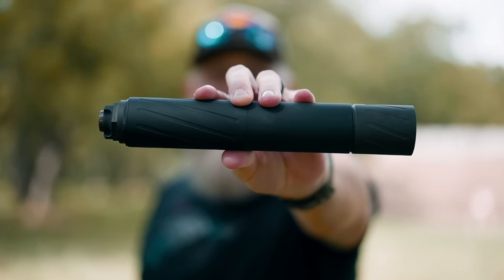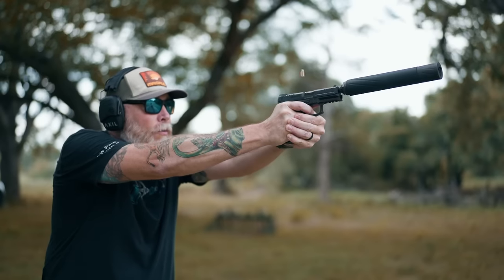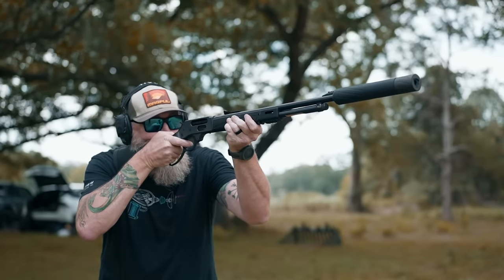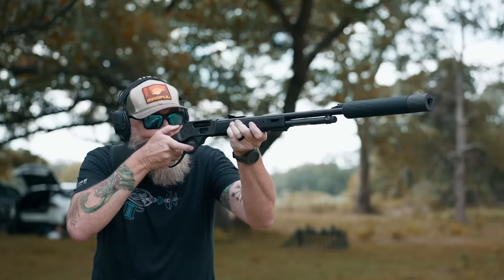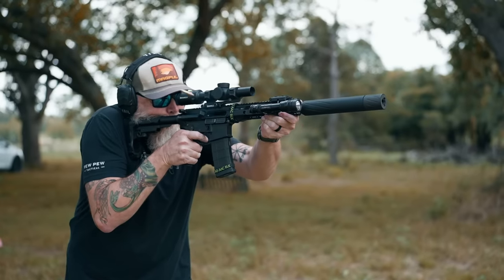Check out this big black can. Hey everyone, it's Sean from Pew Pew Tactical and today we're taking a look at the Silencer Central Banish 46. This thing can handle everything all the way up to 45-70. We're going to test it out between 9mm and 45-70 and we'll let you know what we think.